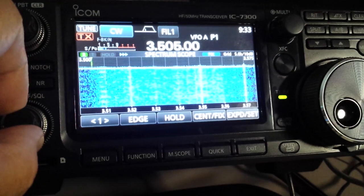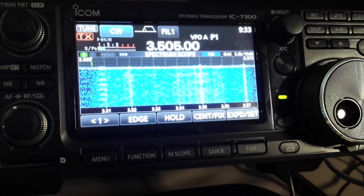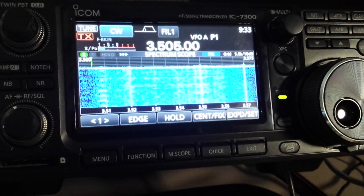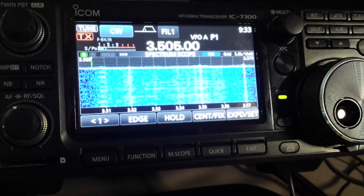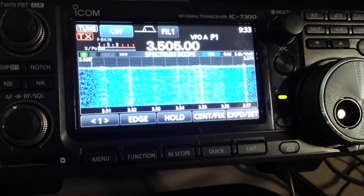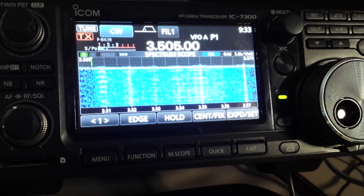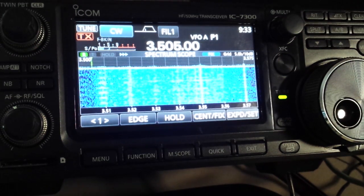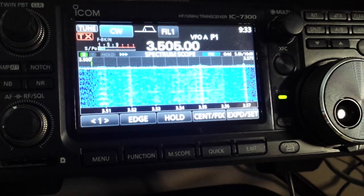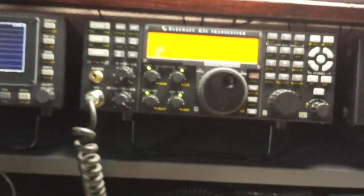I'm in CW mode and I have turned off the sidetone, so that when we key this rig we won't be able to hear ourselves. But if there is anything underneath us transmitting, we would be able to hear it.